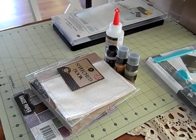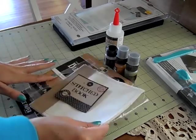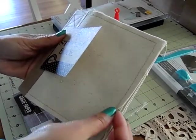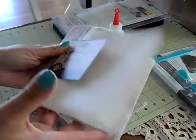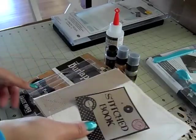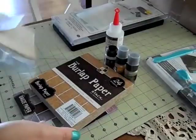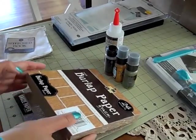And then at Joann's, this was on clearance. It's like a stitched fabric book. I was disappointed to find out there's only three pages in it though, but it was $2.97 on clearance. So we'll see what I can do with that. And I finally got the burlap paper stack — I've been wanting this forever.